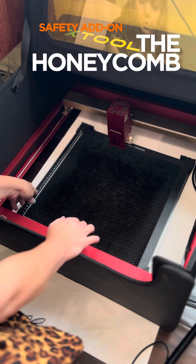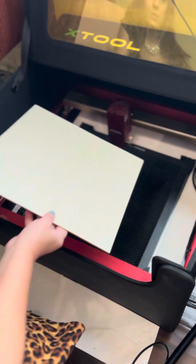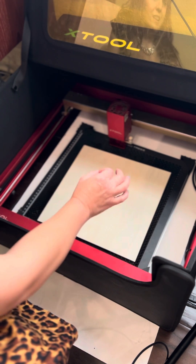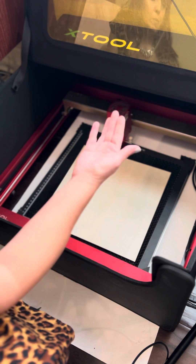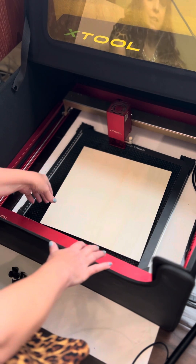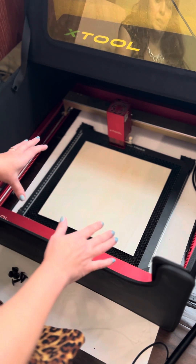The honeycomb is a tool that will help lift your projects off the work surface. If I was to just lay it right on the metal plate, it's going to get a lot more char because there's no air, no space between the wood and the metal backing. So this provides a little bit of space to keep my project from burning so much. That ventilation is important.